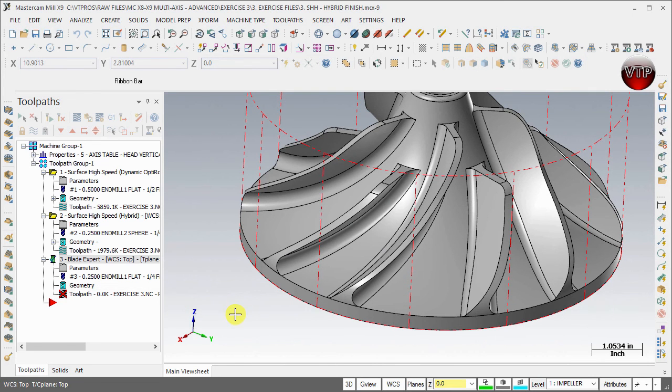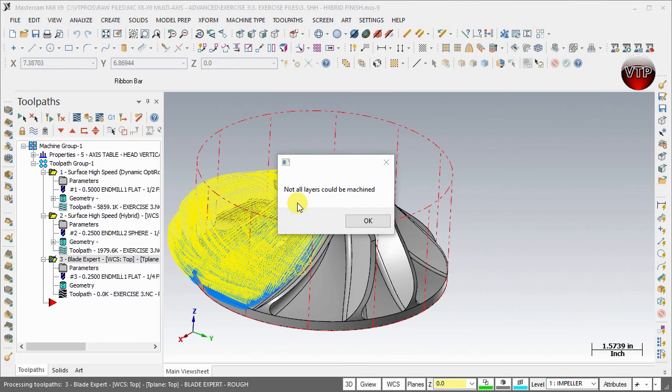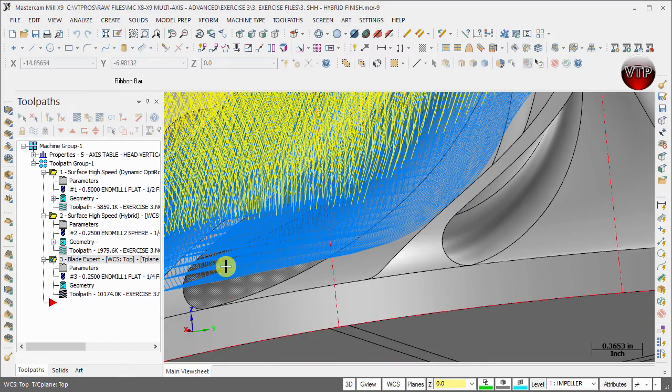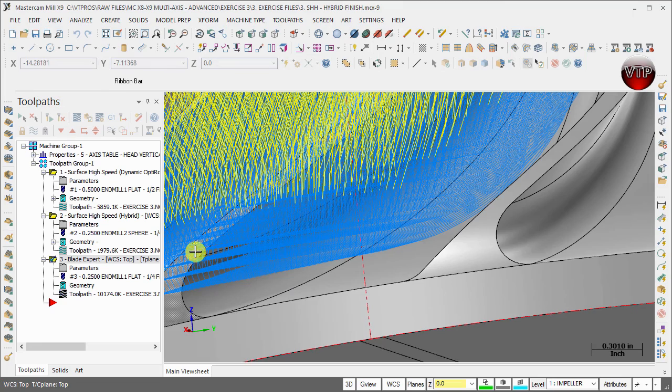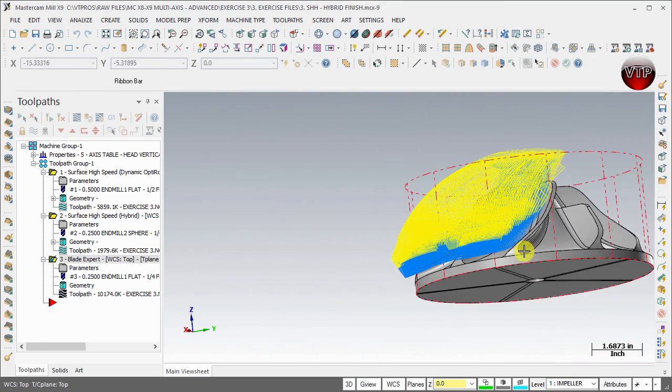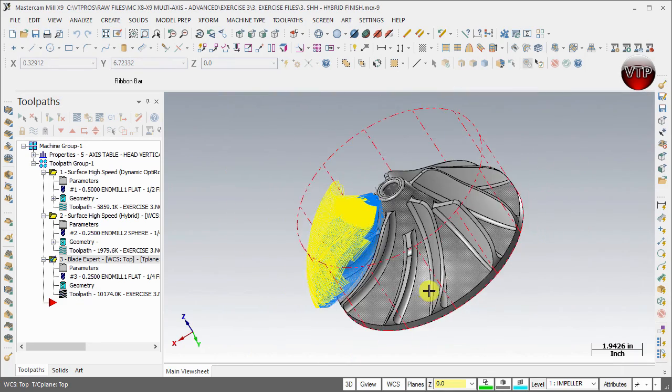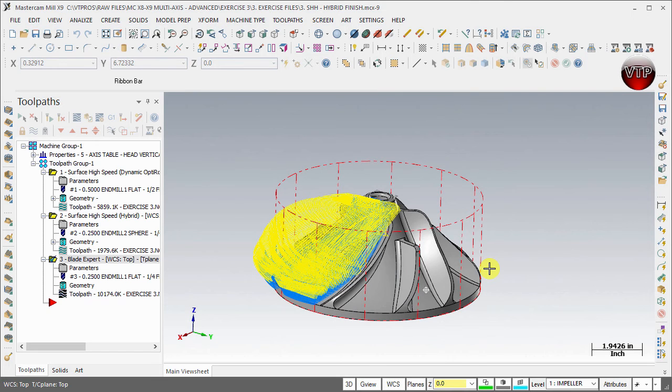Let Mastercam generate the toolpath — I'll pause and unpause once it's done. If you get the message 'Not all layers could be machined,' that is okay. That means the tool cannot fit between some shrouds at certain depths, which is completely expected — it's not an error. Now, notice this toolpath is about 10,000 kilobytes — larger than our previous ones at 5,800 KB — so let's go ahead and reduce that.